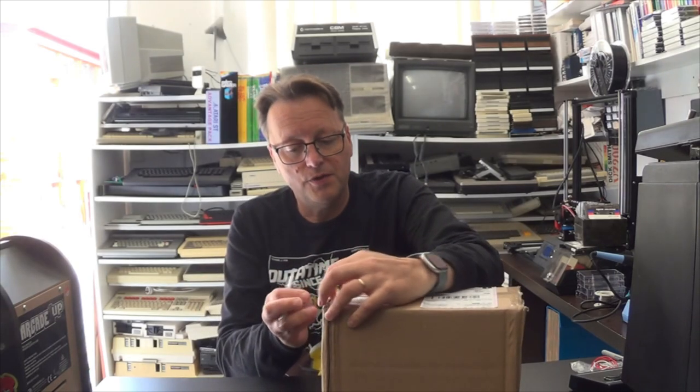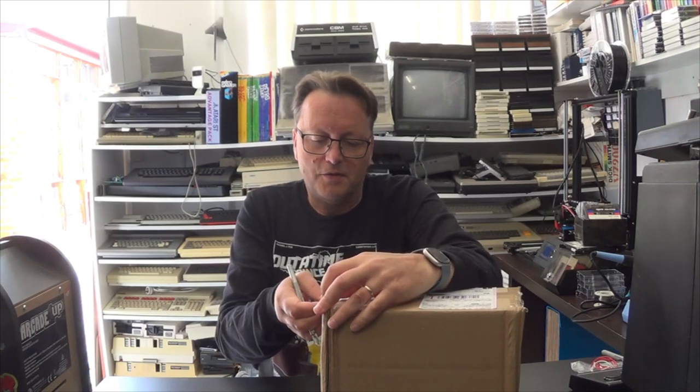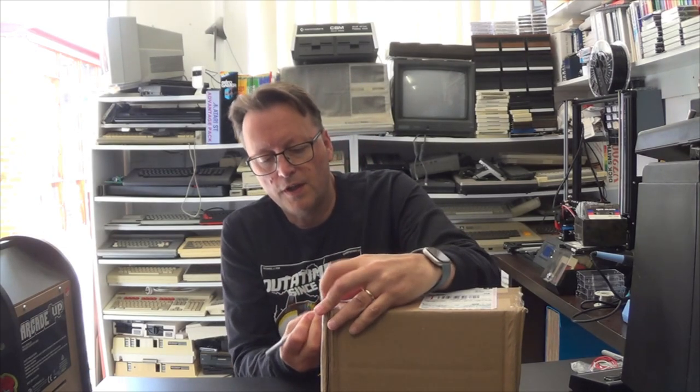Hey YouTube, Electric Avengers here with a package in the mail, all the way from Canada. This is items for the systems that I collect fairly regularly for, which is the ColecoVision. It's actually the very last lot of games from one of the ColecoVision producers, which is Team Pixaboy — he's retiring.